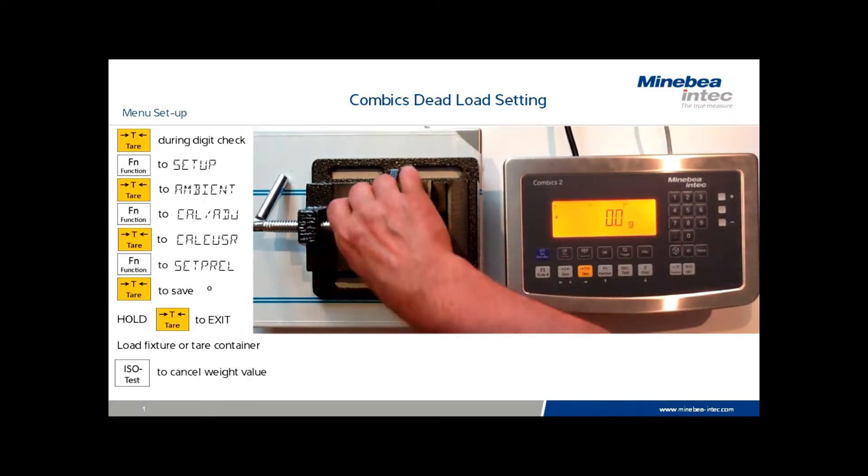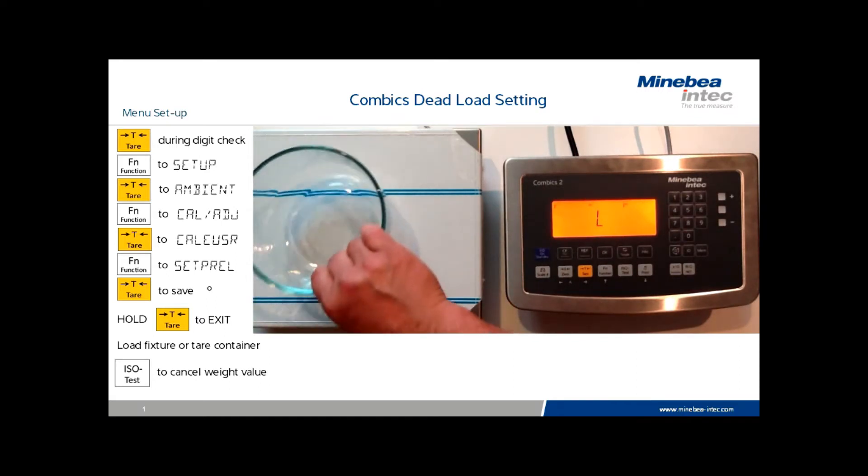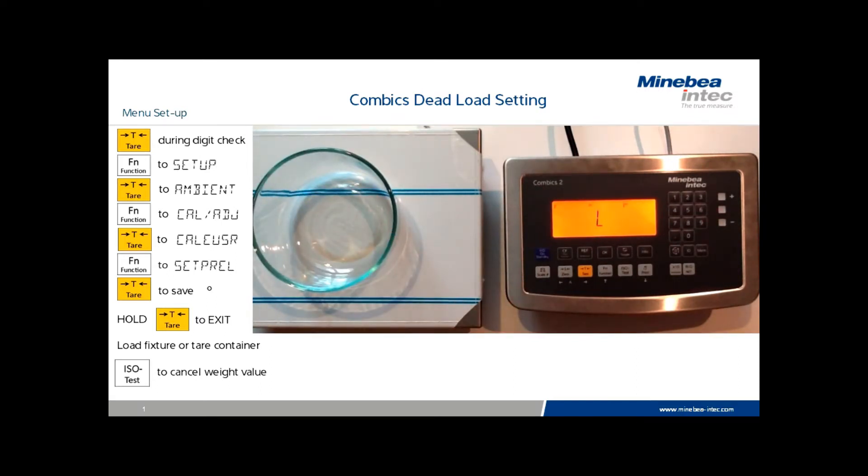It is possible to change to different fixtures simply by adding the new tear vessel or fixture in place. Press the ISO test key again, and the new fixture will be set as the preload.